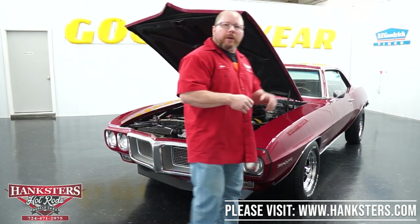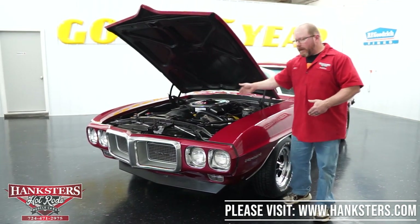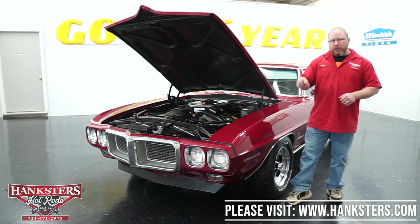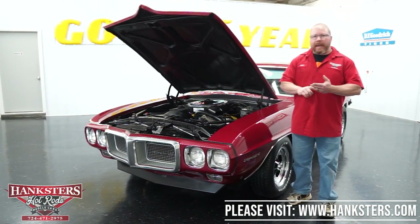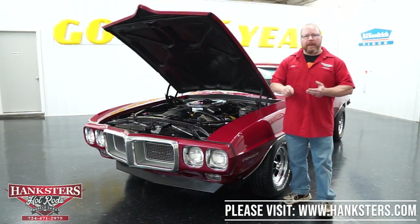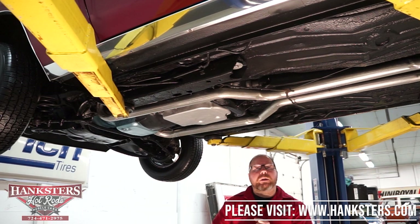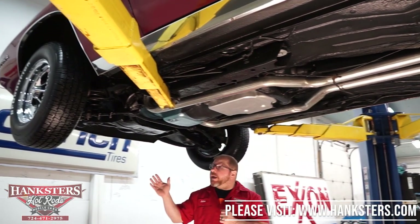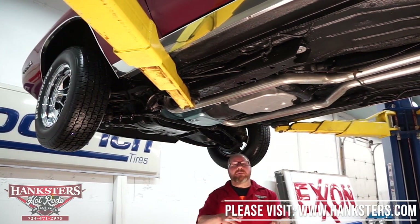Having covered the outside, inside, and under the hood, we're now going to get this up on our lift to show you the underside — the suspension, steering, and all driveline components. We're now underneath the 1969 Firebird to go over the suspension, steering, driveline, frame, and floors.